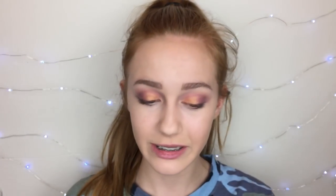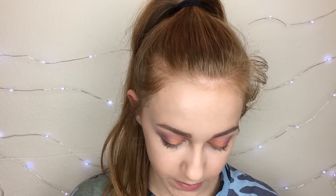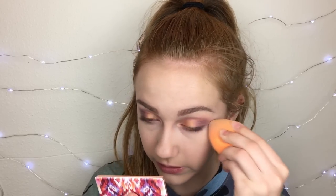For setting powder I'm going to be using the Coty Airspun powder — this is like five or six dollars at Walmart, so great deal especially for how much you get. I'm going to take some and set my entire face with the sponge. I don't have another loose setting powder from the drugstore, that's why I used this one.